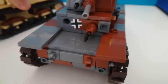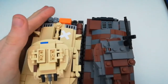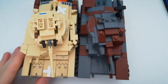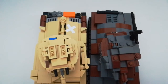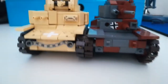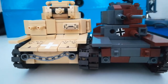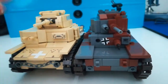Size comparison with the M13-40. The Czechoslovakian tank is only bigger by about a couple of millimetres. The M13-40 is significantly taller than the Panzer 38T.